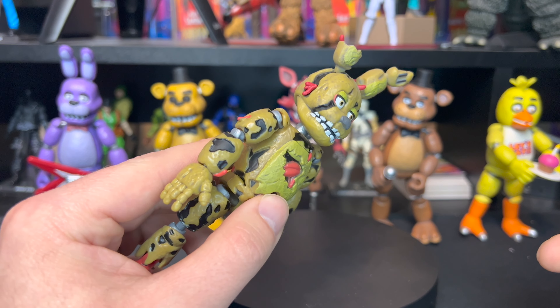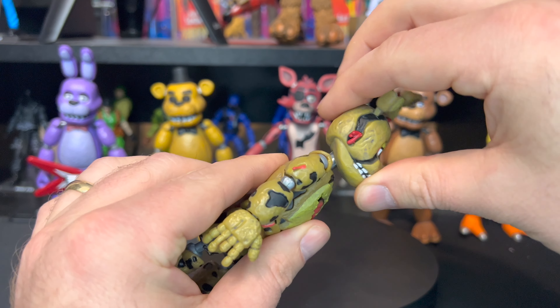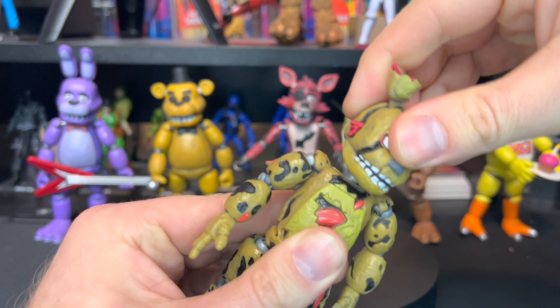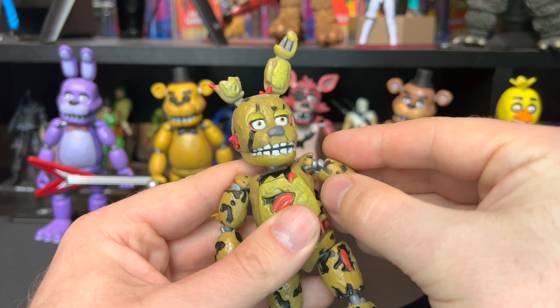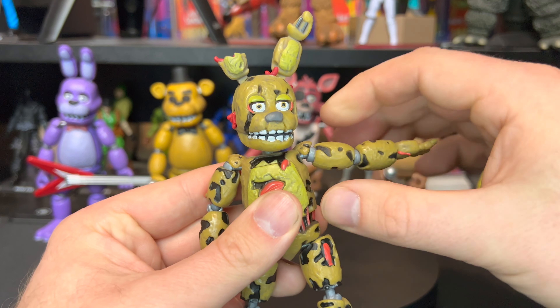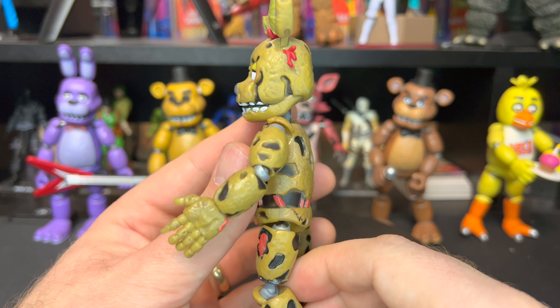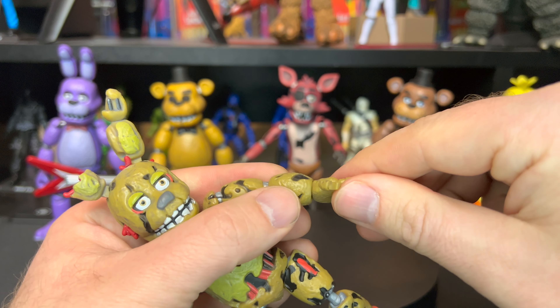The articulation on these is pretty much the same. Just in case you didn't see any of our other reviews, we'll quickly go over articulation. For his head, it goes up and down, a little bit of side to side, and all the way around. For the shoulders, it goes up this far — it doesn't go all the way around. This little part here restricts articulation, so anytime you try to go around it, it actually pops up but you can't get a full rotation. For his elbow, it only bends this far.